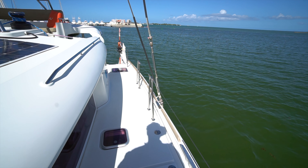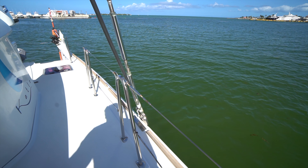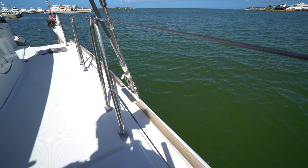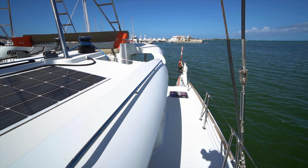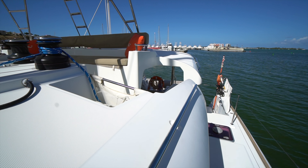Moving over here on the weather deck, I'm going to come in close on the chain plate. You'll notice on the inboard side the owner added that stainless plate right there. That's one of the areas on the Lagoon 450 that's known as being a little bit on the weaker side, so he beefed it up just to give the rig a little bit more structural integrity.